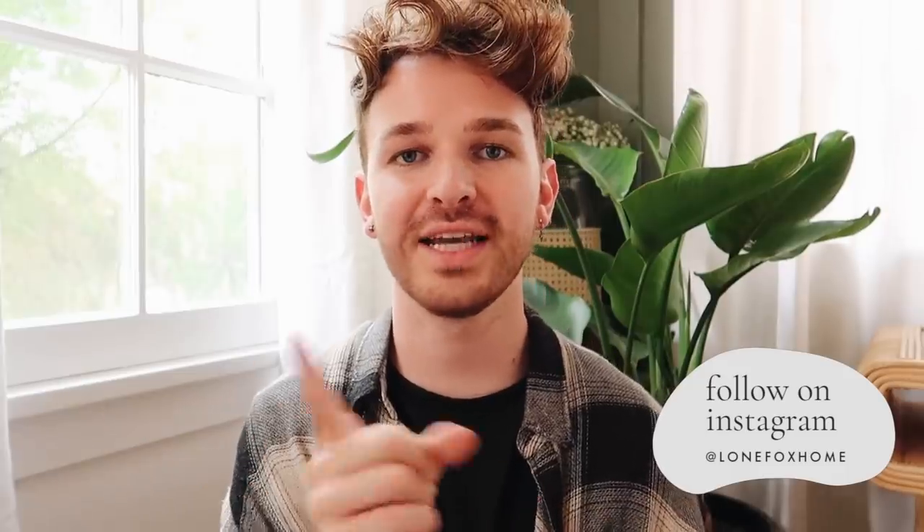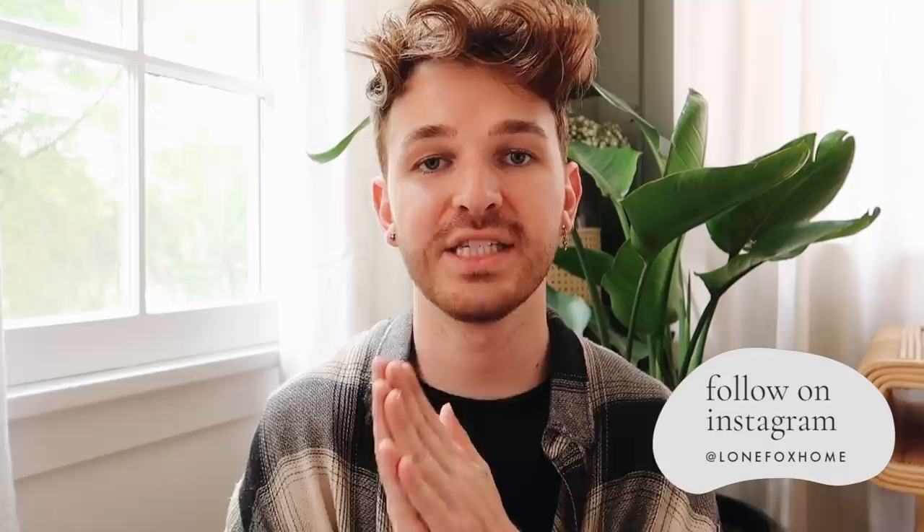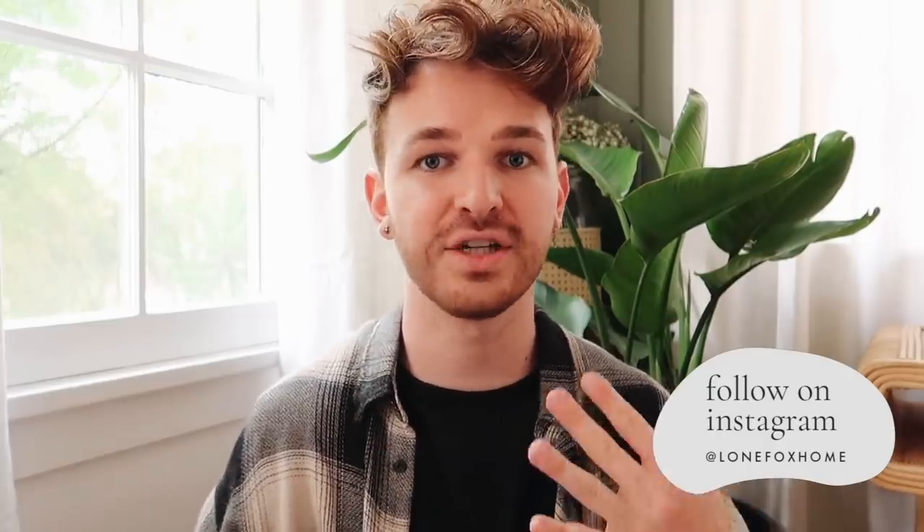If you are not already following me over on Instagram, definitely make sure to do so — it is LoneFoxHome. I post tons of home inspiration and photos you never see here on YouTube of my space, plus DIY projects. Today I have four different projects and they turned out really, really amazing. I'm so obsessed with the outcome of them. If you like DIY projects, make sure to subscribe as I post brand new home decor and DIY content every single week here on LoneFox.